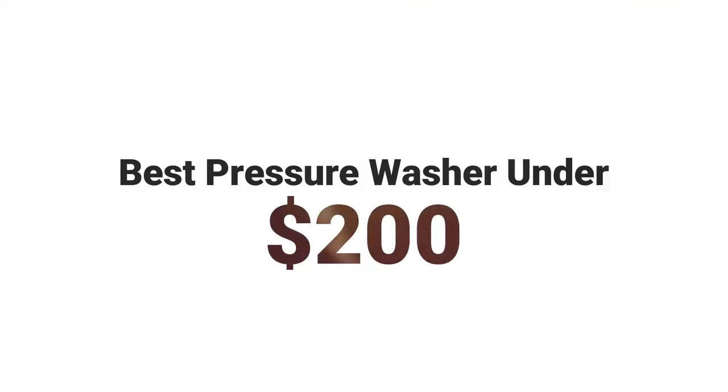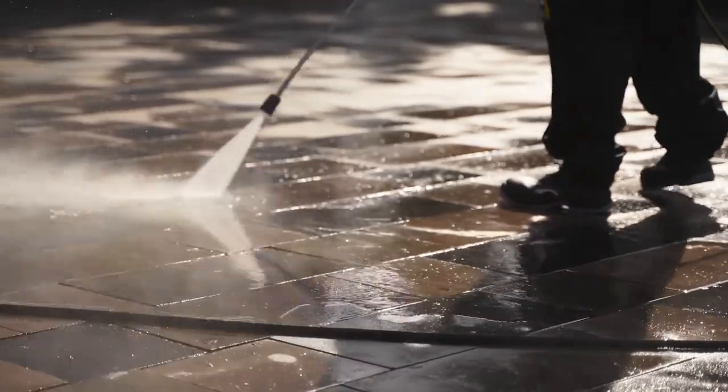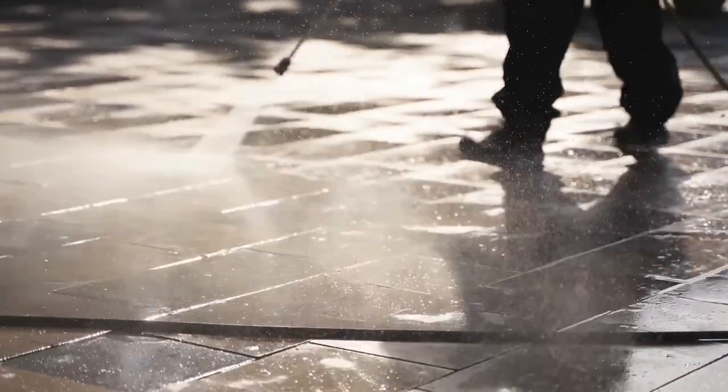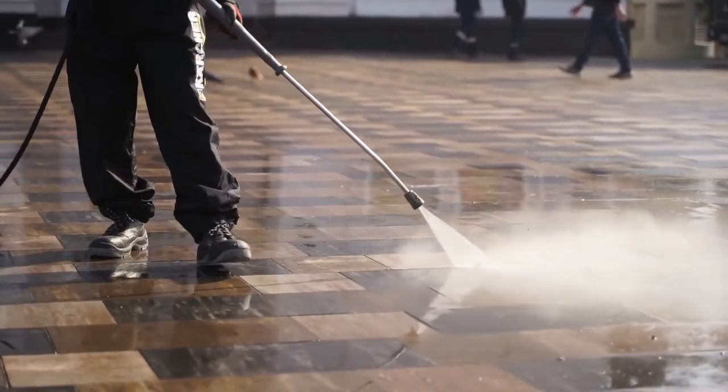Best pressure washer under 200. Hey guys, I'm Stacey from Trim That Weed and today we are going to be highlighting the best pressure washers under 200. Watch until the end of the video to know which is best.